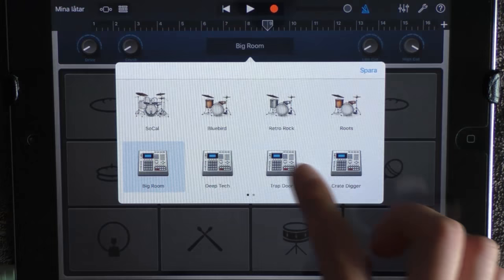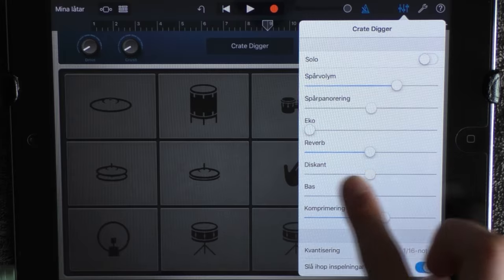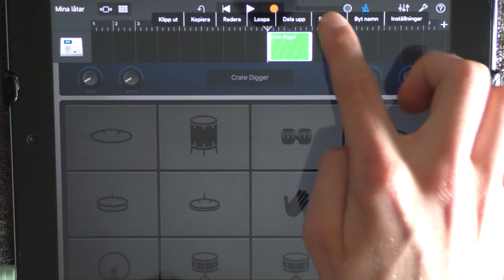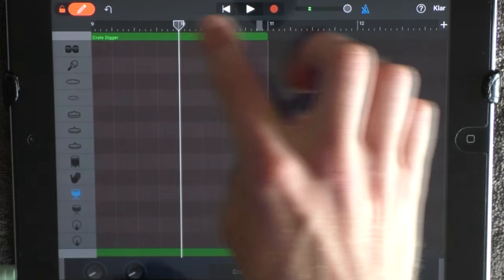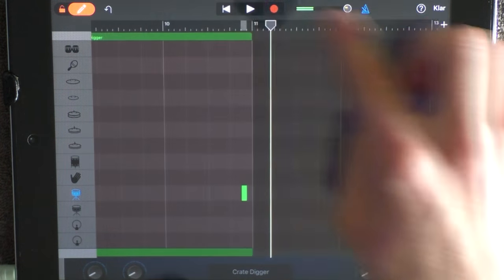Add a new drum — choose Crate Digger. Click here and drag the reverb to the middle. Go into edit mode, put out something, go out, drag it out to 11, and go in again. Right before 11, add this one. Loop this.